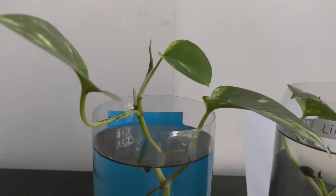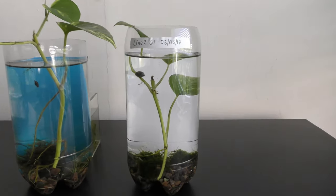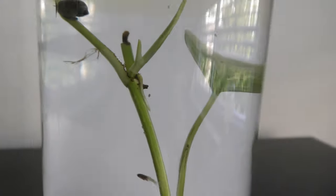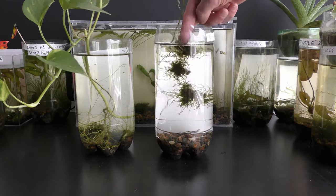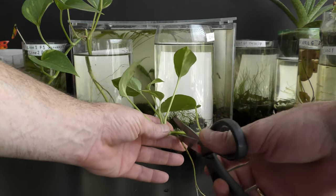I let one plant grow with all leaves above the water. The other plant has only one leaf growing above the water, and new leaves start growing under water on this plant. The plant with submerged leaves grows slower than the plant exposed to air; nevertheless, it grows and needs to be trimmed to keep it under water.